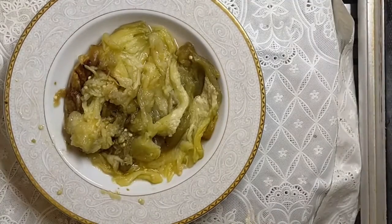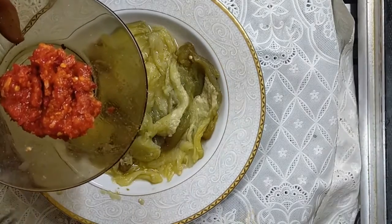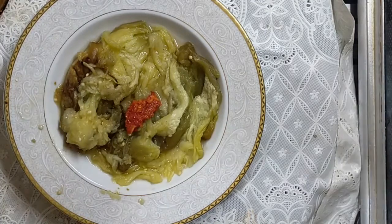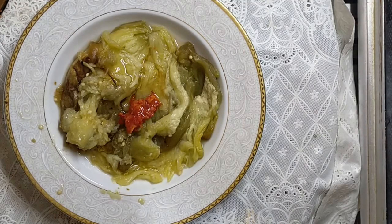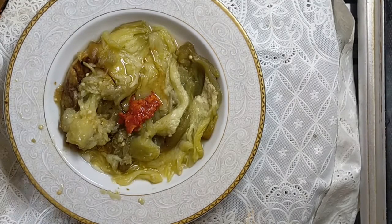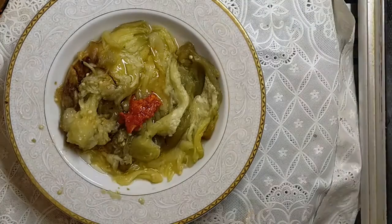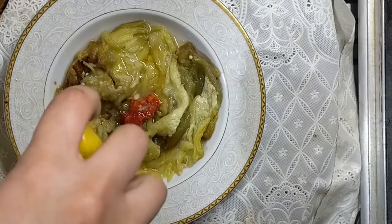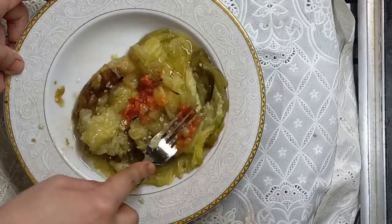After I've finished peeling, I put in the salt with garlic and red chili pepper and mix them together. I add a spoon of oil and squeeze a lemon. Then I mash them all together.